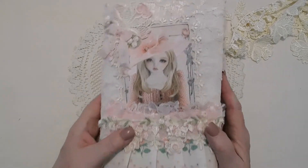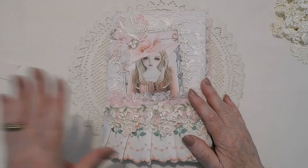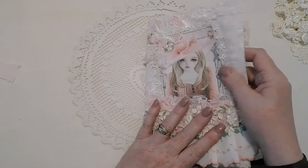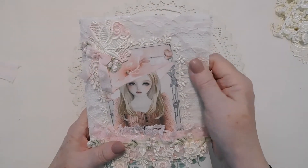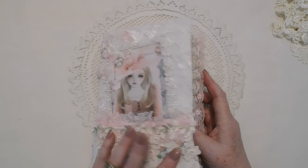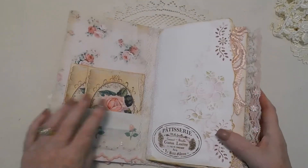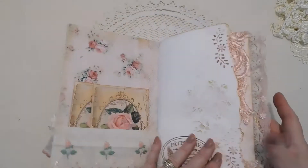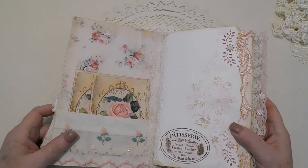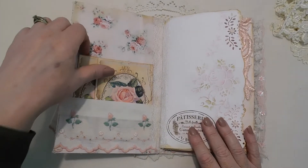It doesn't stay shut real well but you have this chiffon ribbon to close it with. When you open it, I put bubble wrap in here so that it would make a nice sound - kind of squishy, I like that in journals. There is a wrinkle here in the front because it has to close over a lot of things. It's all paper in there, nothing damaged, just the way the journal sits with everything that's in it.